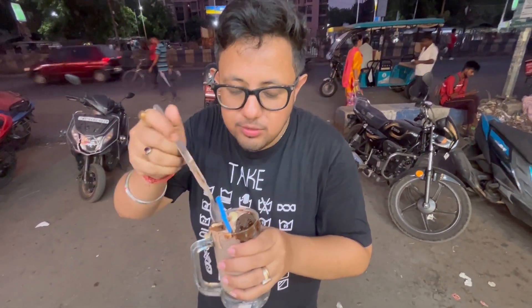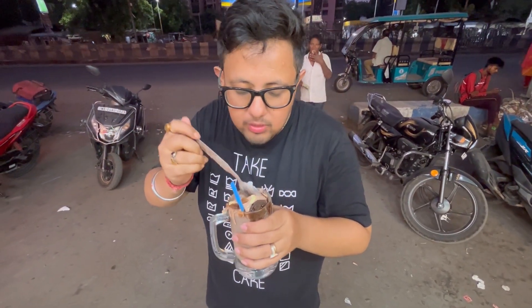Chocolate ice cream with kaju kismis. I like the ice cream.